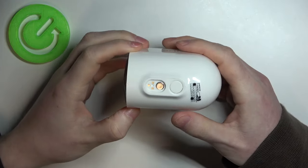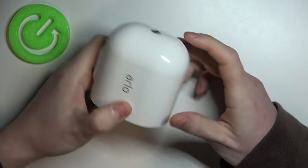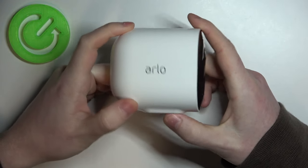Hello, in this video I want to show you how to access the battery in the Arlo Spotlight camera.